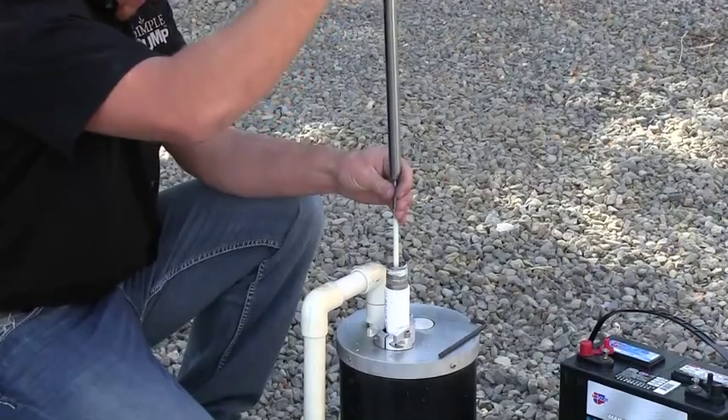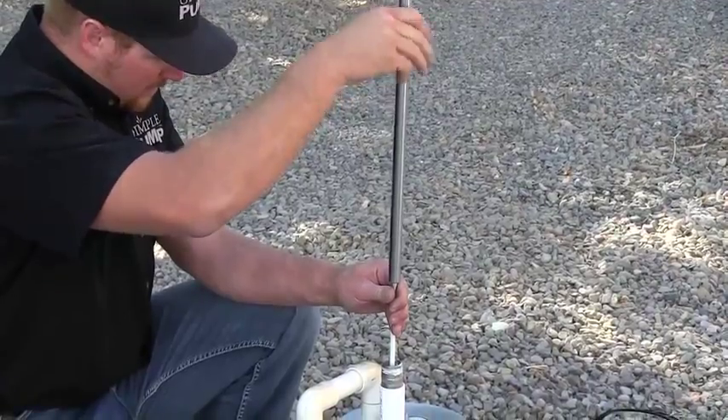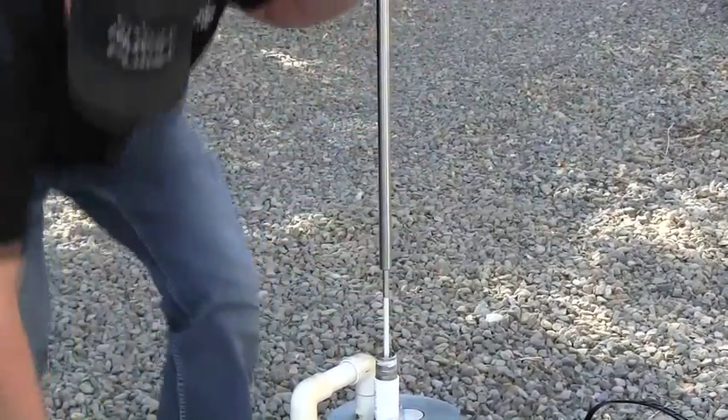Once that rod has been disconnected, the new longer stainless rod — it's approximately 36 inches long — is threaded into position.